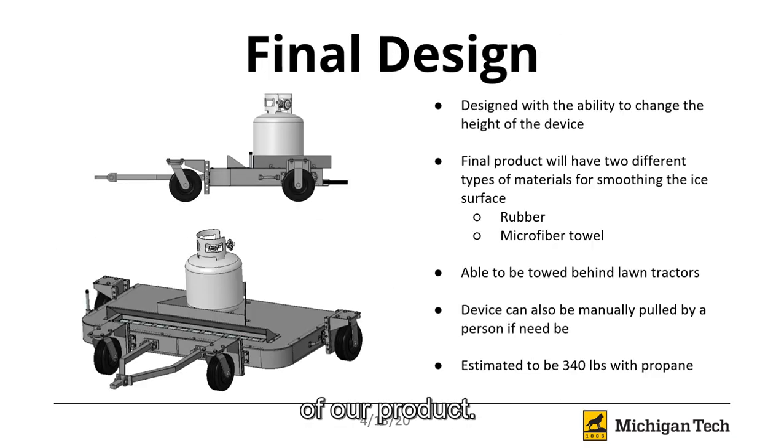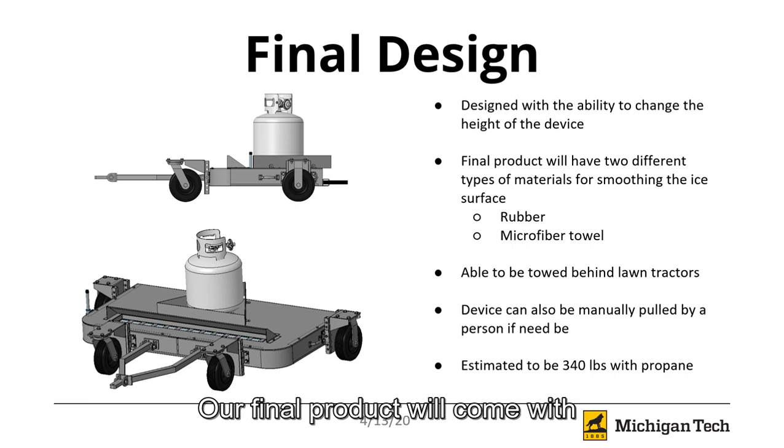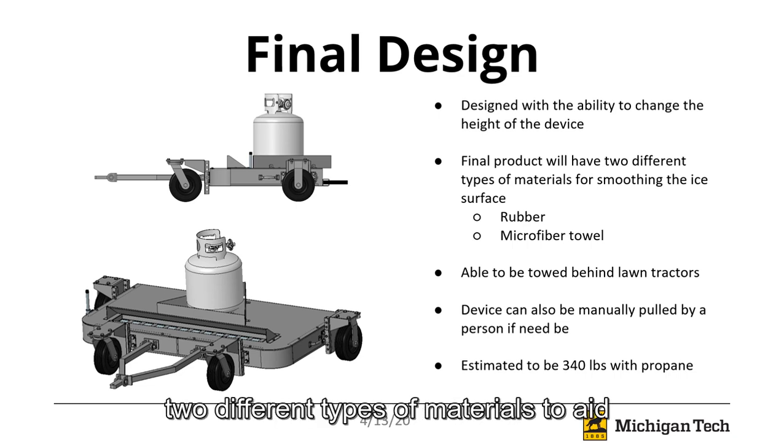Here, you will see our final design of our product. It is designed with the ability to change the height of the device. Our final product will come with two different types of materials to aid in smoothing the ice: one being a rubber mat, the second being a microfiber towel.